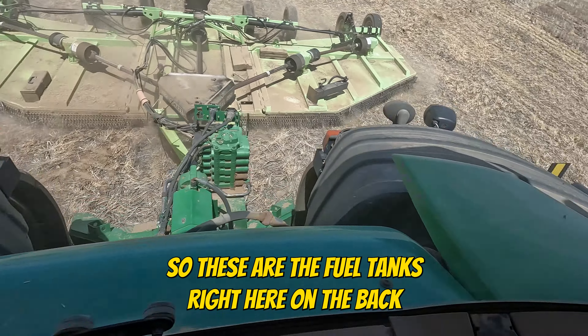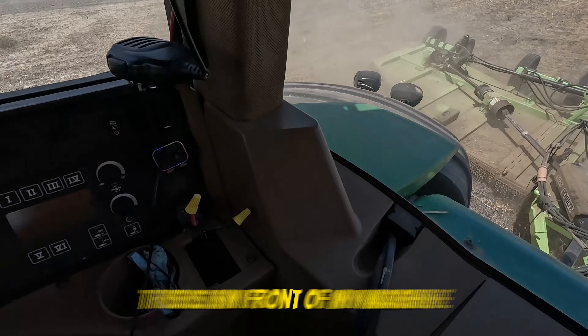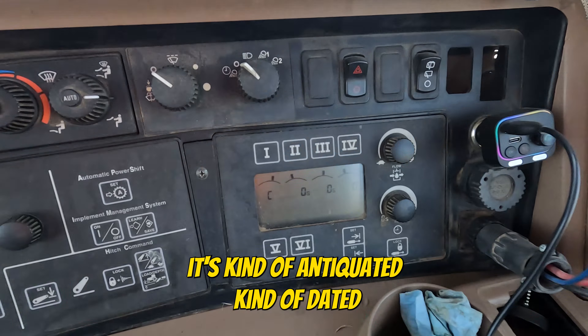So these are the fuel tanks right here on the back. Those are the lights. This is the front of my machine, what it looks like in the cab. It's kind of antiquated, kind of dated.